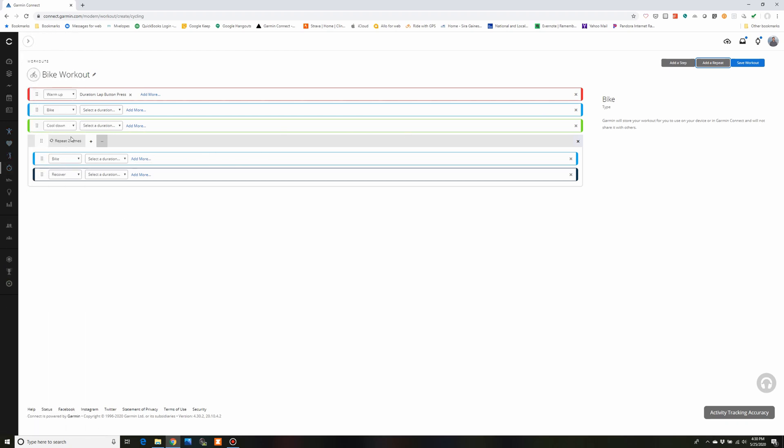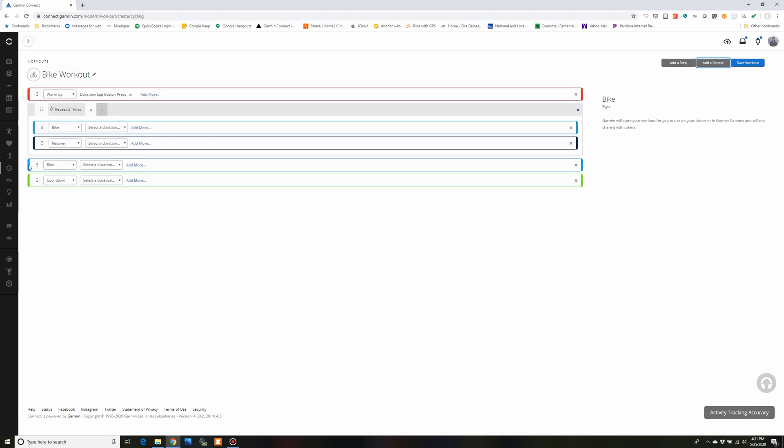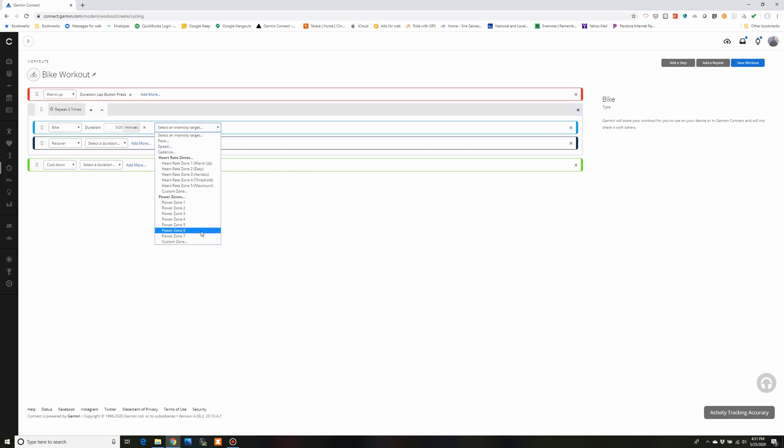Up here on the right I'm going to click on Add a Repeat, because when you do intervals you're usually doing more than one. I'll click on this section with the dots and drag it up underneath my warm-up, then delete the default bike step. The default repeat is two times — I'm going to change this to three. I'll set the duration to five minutes (5:00). Then click on Add More and select your intensity. Heart rate and power are the most common. I have a Stages power meter on my gravel bike, so I'm going to select power zone four.